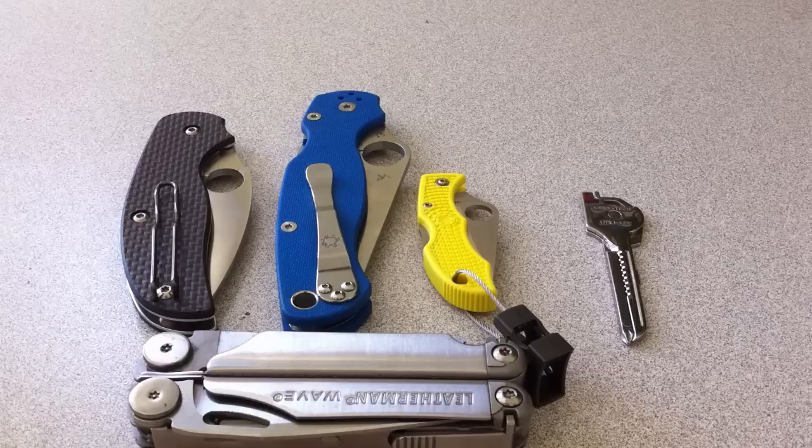As a knife collector, I just love my knives. I love looking at them, touching them, fondling them, opening and closing them. Sometimes I pretend to stab whoever's near me — that's always fun. Freaks them out a little bit, but they get used to it.